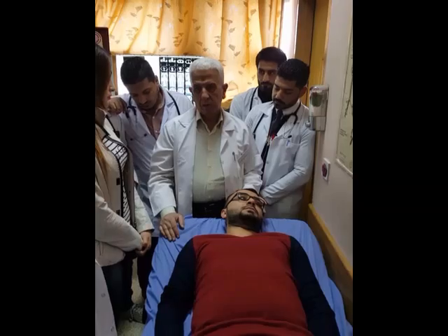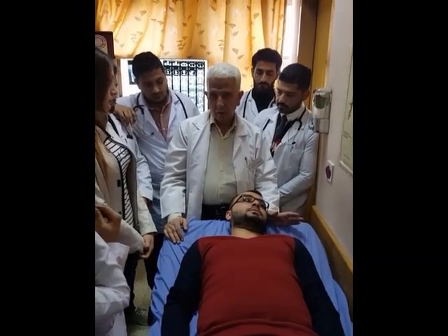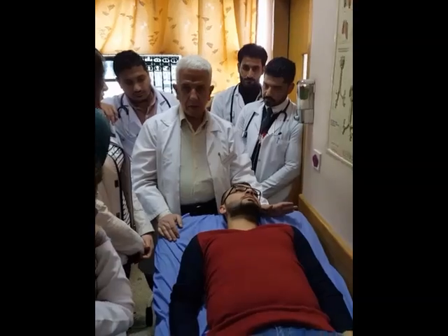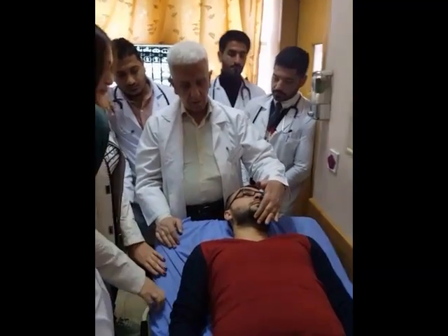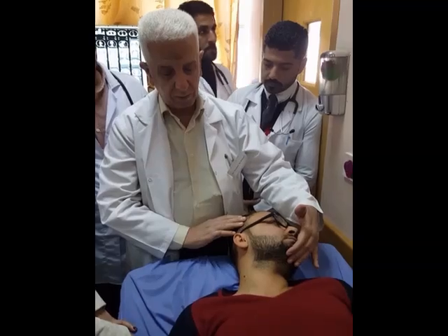JVP examination is part of the cardiovascular system examination. JVP means jugular venous pressure. This is the way to examine the JVP.